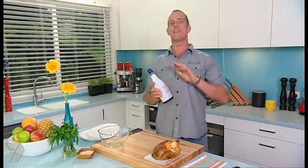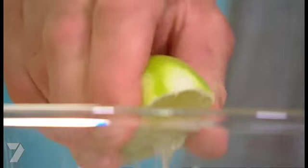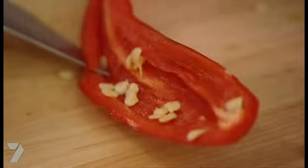First up, the salsa. Now to get into the spirit of things — literally — we're going to use a couple of tablespoons of white rum. You want the coconut flavoured stuff because it's got that lovely tropical feel. Whack that in a bowl with a couple of teaspoons of caster sugar and the zest and juice of one lime. And for a punch of heat, you're going to want one long red chilli — split it in two, get rid of the seeds and chop it finely.